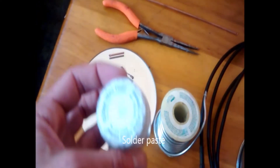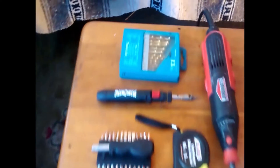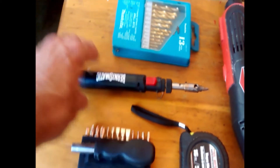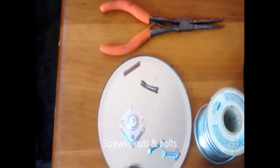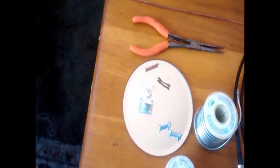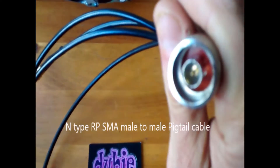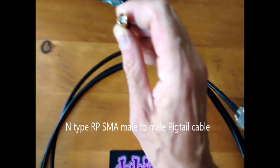You'll need solder paste — it cleans out the impurities. You put that in before you put it on the heating iron, which is the next thing we'll need. This one's a little gas one. You need some screws — I only used two, because I didn't want all these screws sticking inside my can and interrupting the signal. You'll need an N-type RP SMA male-to-male pigtail cable.